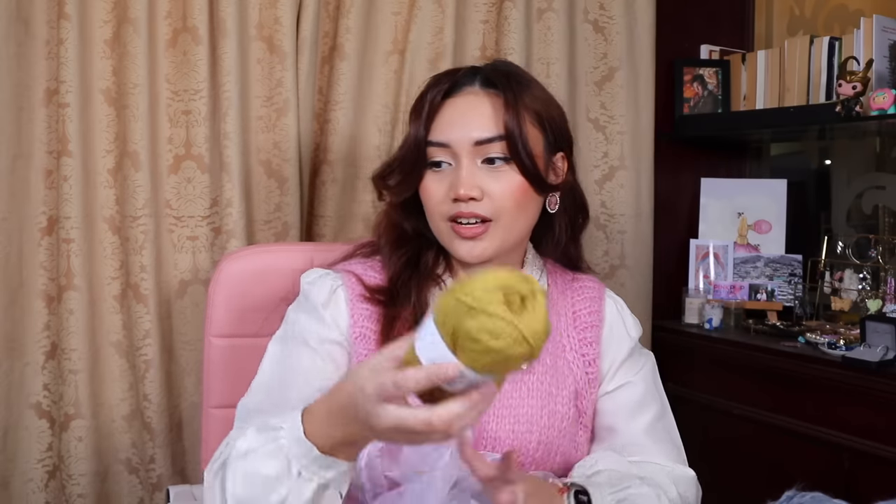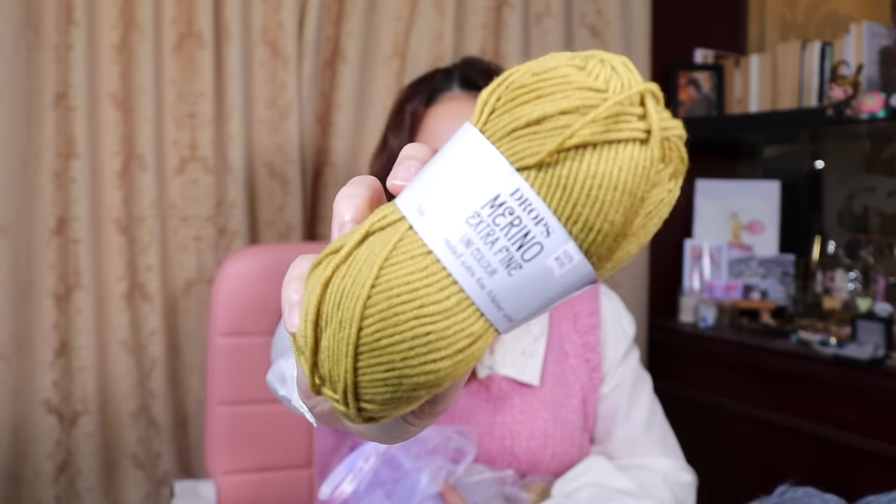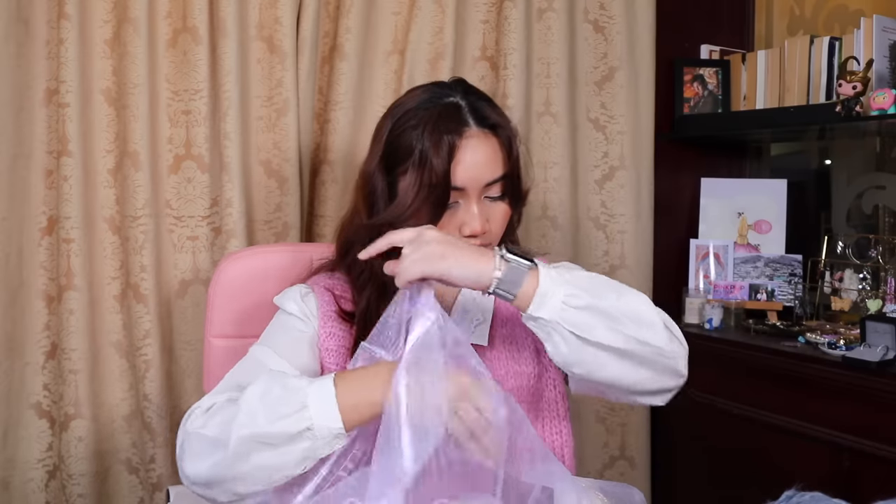Let's move on to a yarn I've actually used before and really loved — Drops Merino Extra Fine in the color Olive. I've worked with this before for my Daphne Top test knit by Friday Knits, who just released her website, so please check it out. I have eight balls of it. I really love working with merino — it's so pretty and soft. I have a specific pattern in mind: the Boxy Cardigan by Friday Knits, which recommends DK weight.